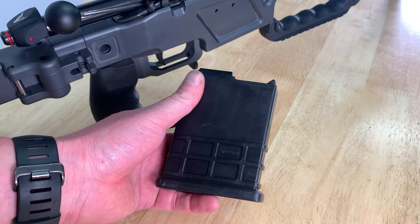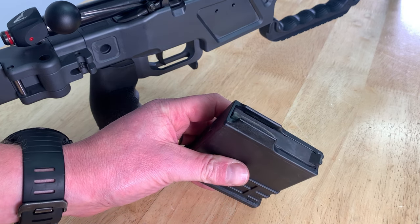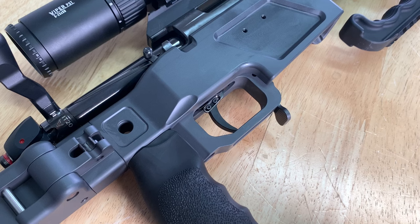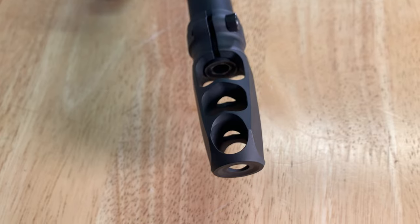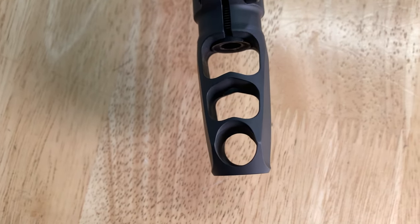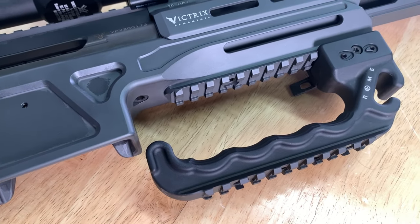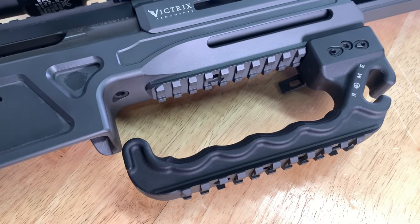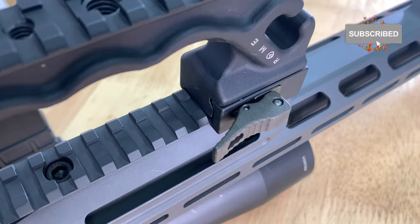The physical vapour deposition coating improves the appearance, durability and function of the action. The rifle comes with one single stack seven round magazine but it's AICS compatible so other magazines will fit. It comes fitted with a Victrix Professional dual stage trigger which is also convertible to a single stage trigger. It comes fitted with the Victrix Pro-Angle detachable muzzle brake which features three forward canted chambers. This rifle is fitted with a detachable multi-function carry handle made from light aluminium alloy 6082.